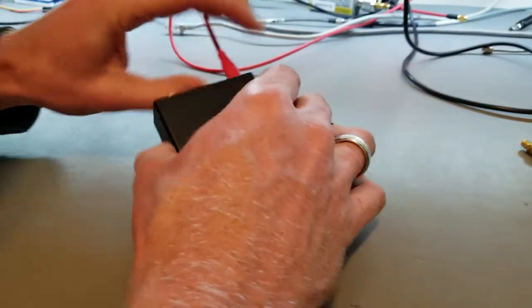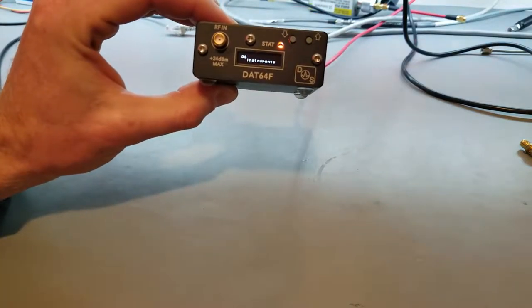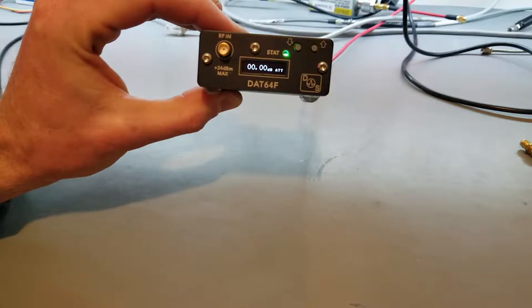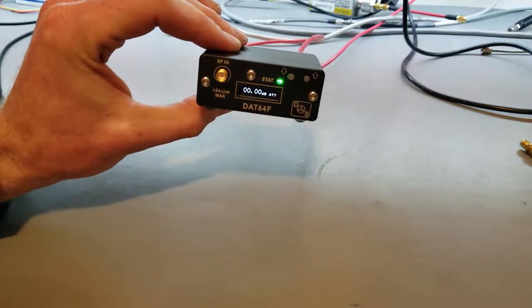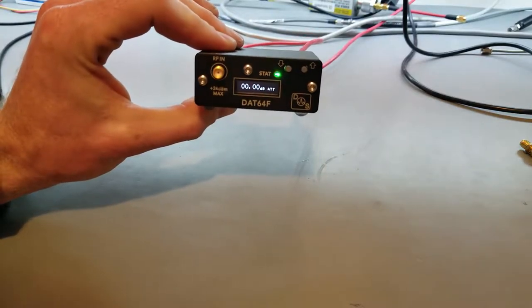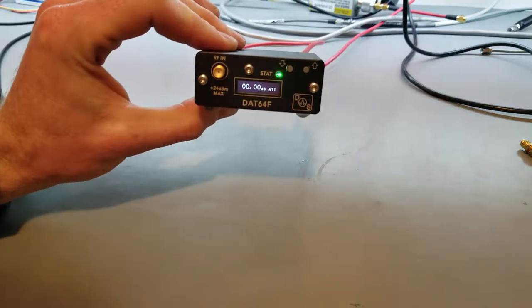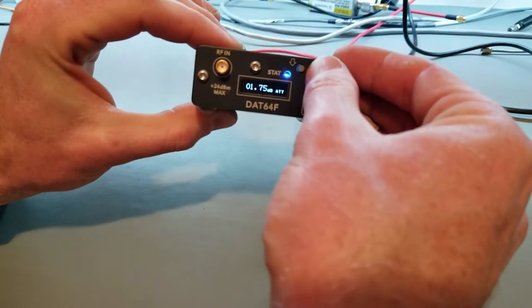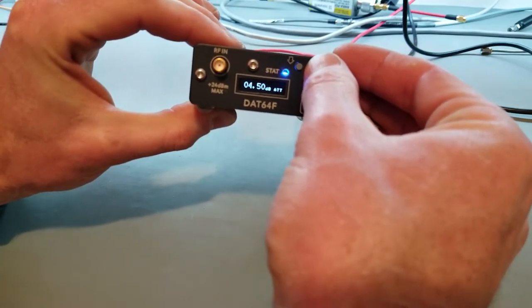You simply plug in the micro USB and boot up. It will go to its default attenuation state plus the insertion loss, which is typically from about 3 to 7 dB. The steps on this are a quarter dB.